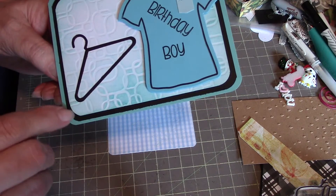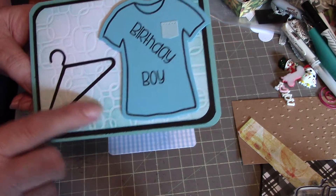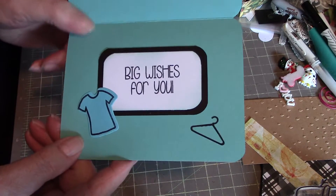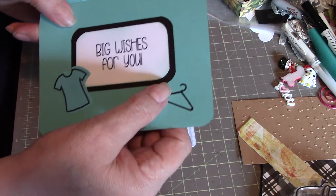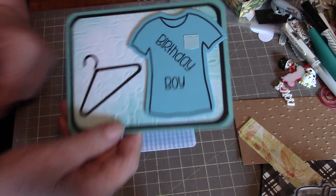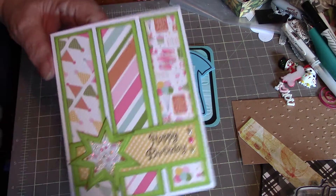I've got a black background and then that embossed piece on top that I colored in. On the inside, 'big wishes for you' — another little t-shirt. I love the little hangers, I thought those were kind of neat. So that's my first card, and my second card is one of these with the multicolors across the front.